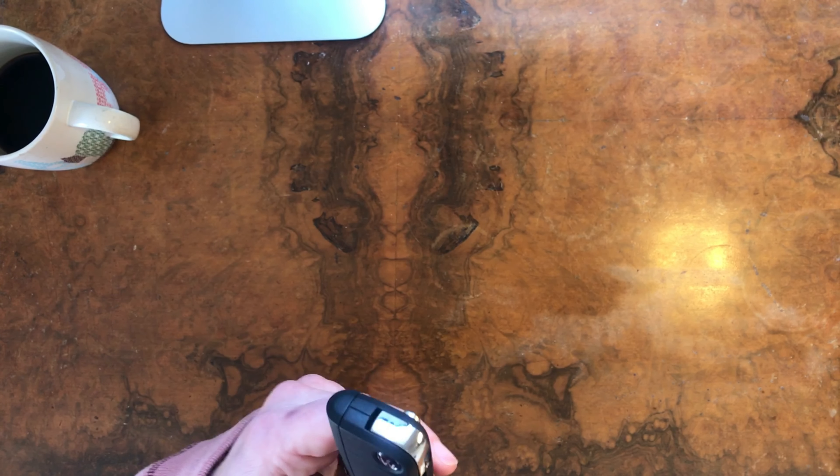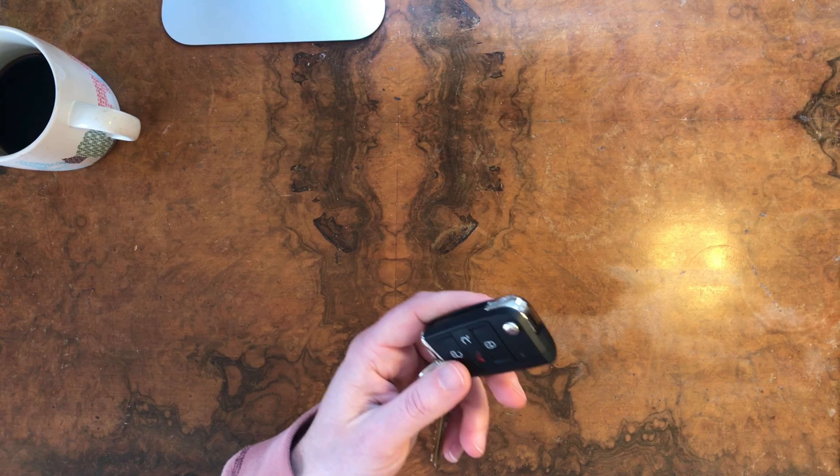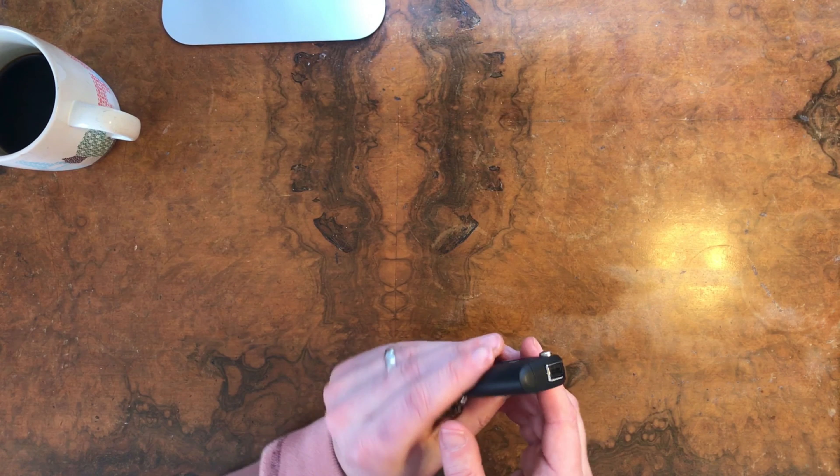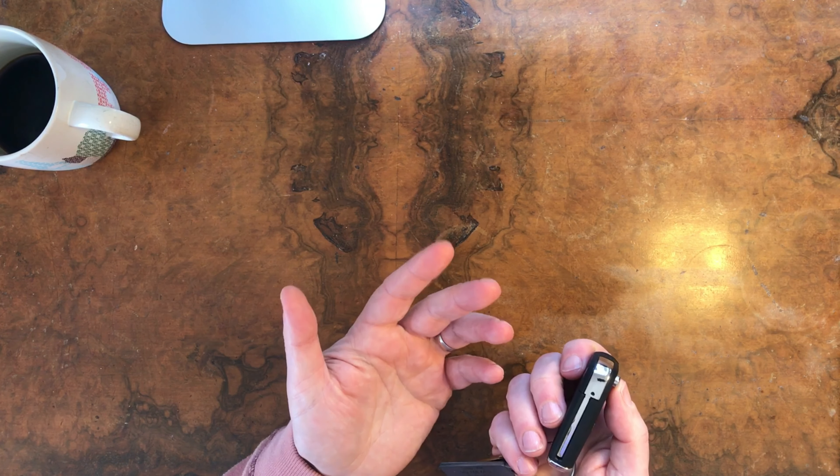Hey guys, so in this video I'm going to show you how you can change the battery in your Volkswagen key fob. This was something that was new to me because I didn't know how to open this.